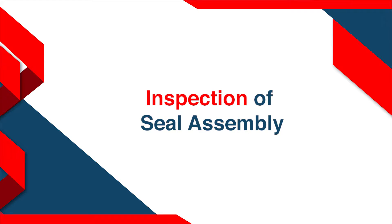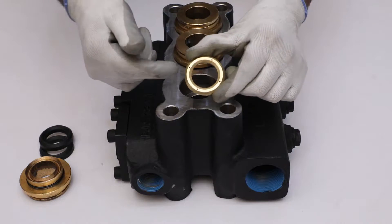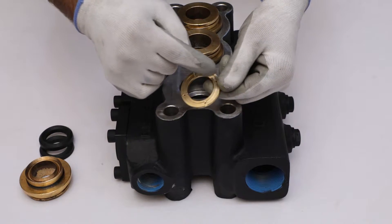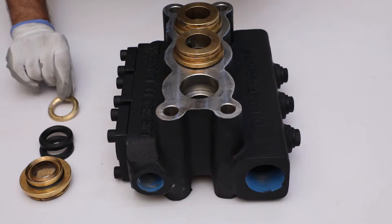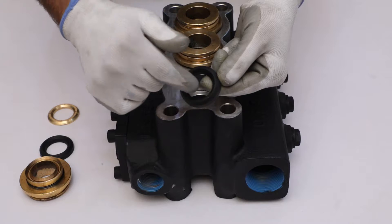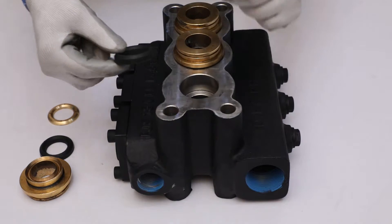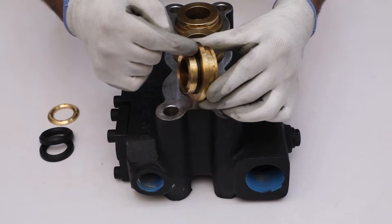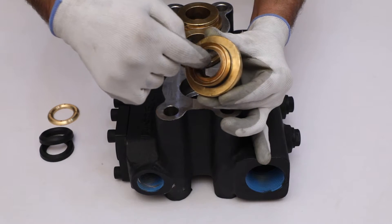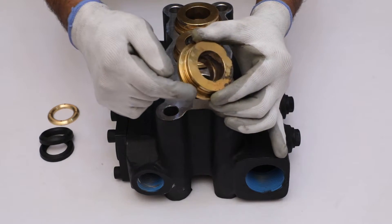Inspection of seal assembly. Check the inner and top surface. Also check the surface having a groove of the packing ring for damage or dent marks. Inspect all surfaces of chevron type plunger seals for any damage. Now take the packing support and look into the groove of the plunger seal, inner surface, and top flat surface for any damage or wear.